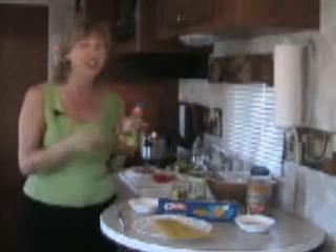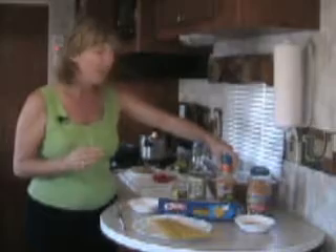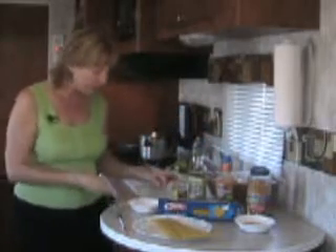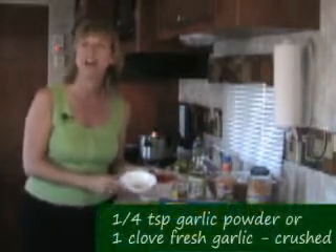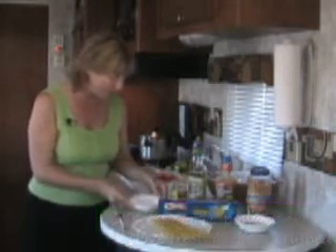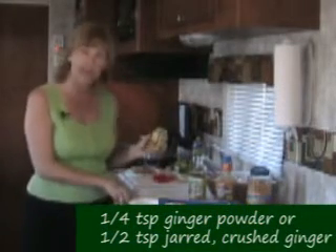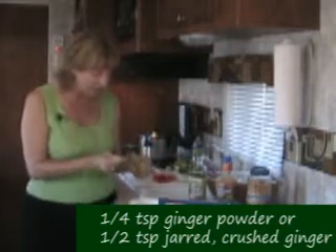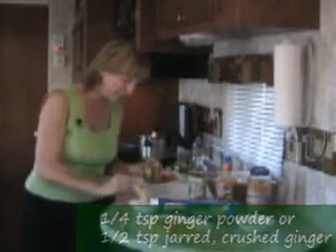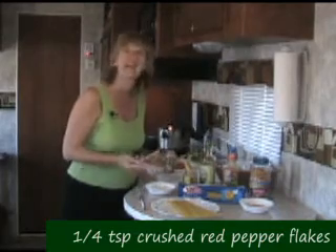We're going to start with the sauce. The base of our sauce is this fabulous light Asian toasted sesame dressing — it's not just for salads, and when you taste this dish you'll understand what I mean. For the rest of our sauce, we're going to use a quarter teaspoon of dried garlic powder, or if you're like me, one clove of crushed garlic. We'll also add a quarter teaspoon of dried ginger — I like the crushed ginger in the jar — plus half a teaspoon, two tablespoons of soy sauce, and a quarter teaspoon of crushed red pepper, just to add a little bit of zing.